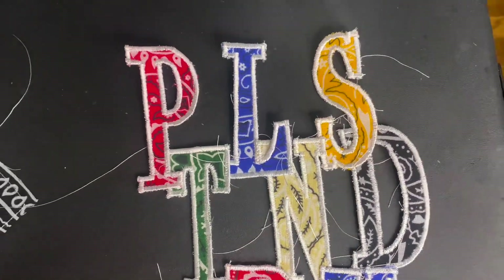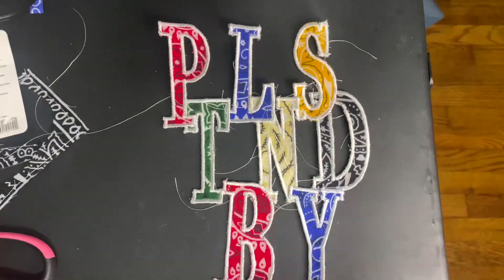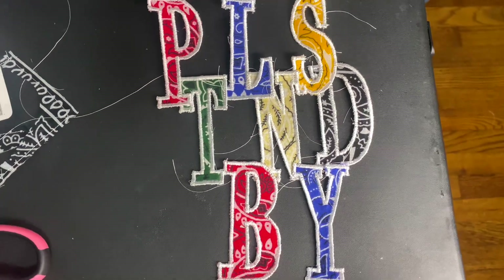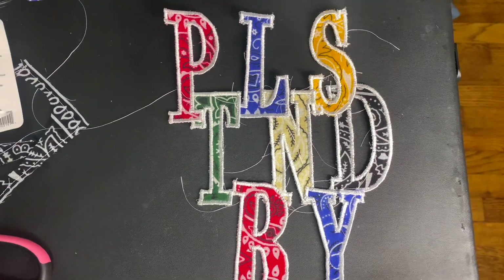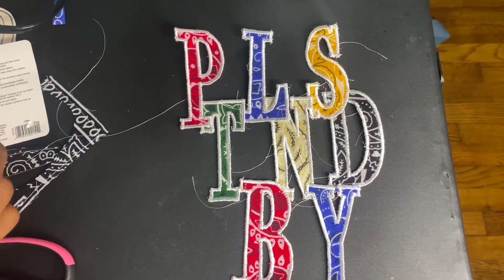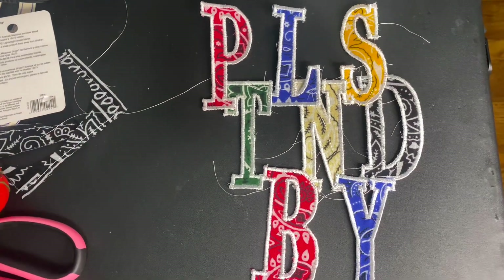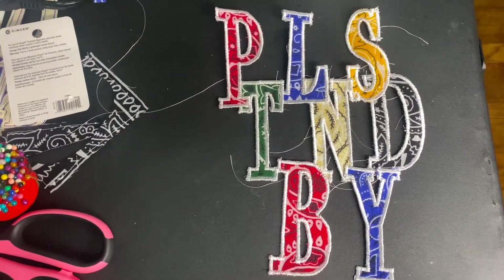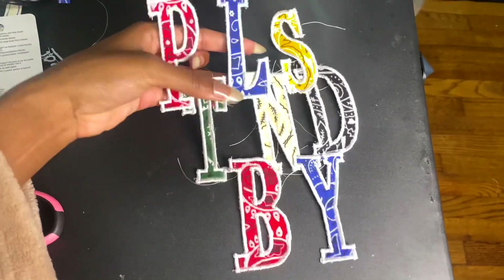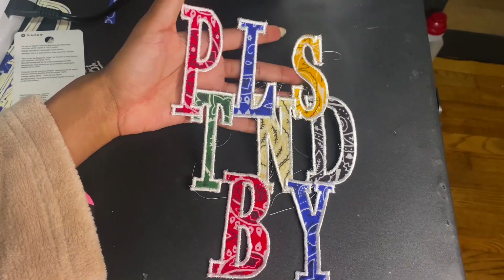I absolutely struggled to sew all the letters together, but that's basically what I was going for. I set them into the place I wanted, took a photo, and used the reference photo to try to pin them how I wanted them placed — but that didn't really work out. So I used these lock clips instead, and it came out pretty well. It took forever, but it looks good.